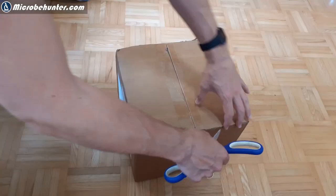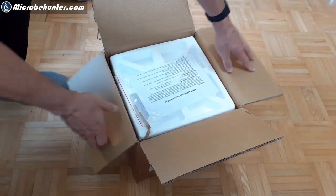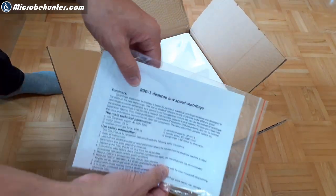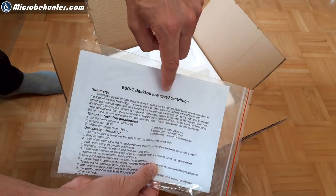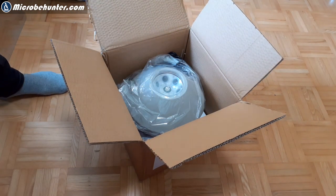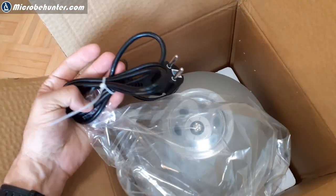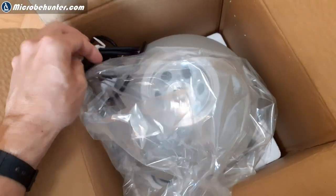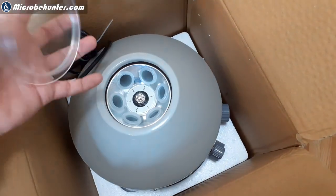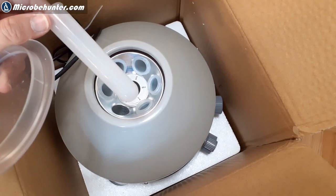The centrifuge arrived after not even a week in this box. I ordered it over eBay. This is the instruction manual in English, but as you're going to see, in pretty bad English. That's the centrifuge itself. It's not quite as small as I expected, but it was not very heavy either. The power supply cord is correct for 220 volts. And there are these plastic tubes in there — 20 milliliters.